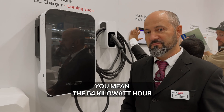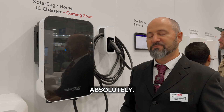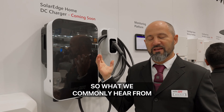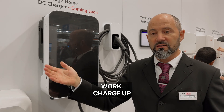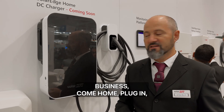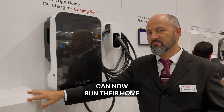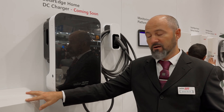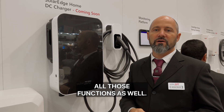The 54 kilowatt hour battery in your car can be part of your home energy system. What installers and business owners love is: they can go to work, charge up for free using the business's large solar system, come home, plug in, and need hardly any battery capacity because they can run their home through their car. Ideally they'd also have a battery, so if the grid goes down they've got backup on all those functions.